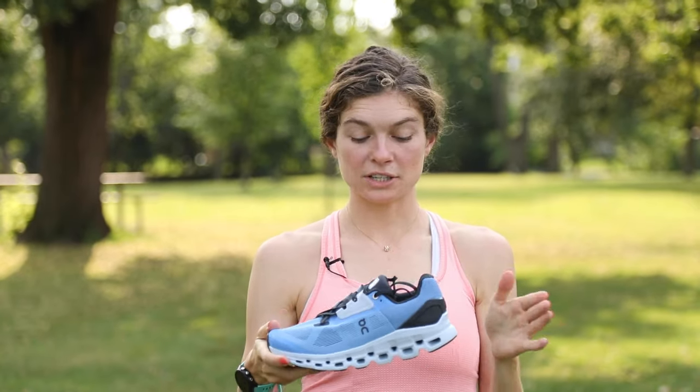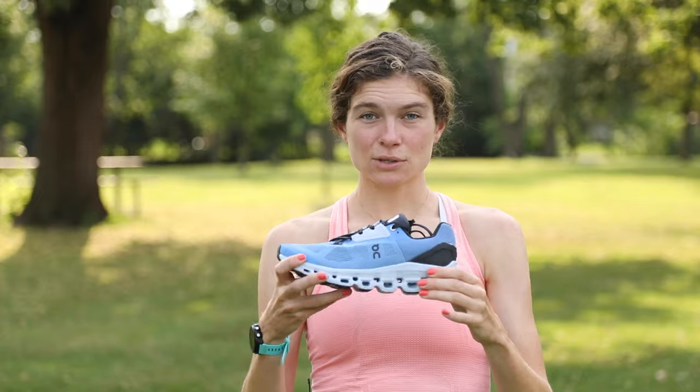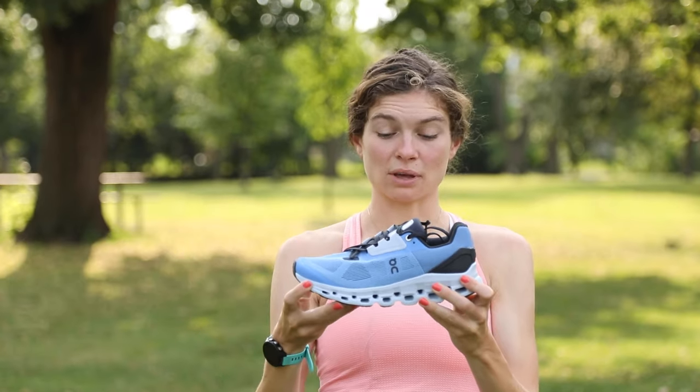On has done this through a double layer of their Cloud Tech midsole, and this is a midsole that you can literally see through. The idea is that it absorbs and pushes back exactly what you give to it.